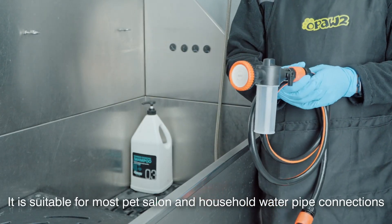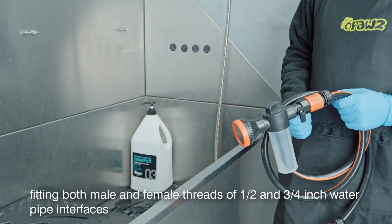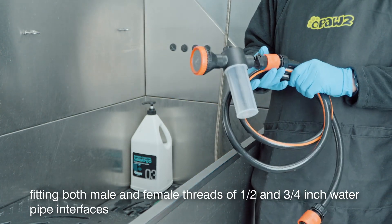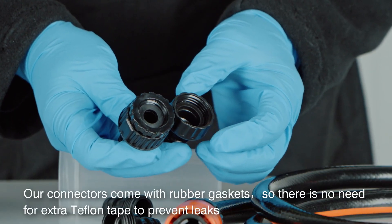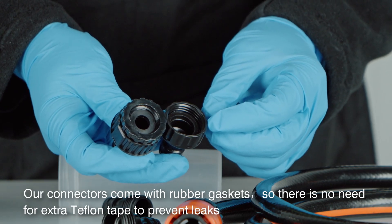It is suitable for most pet salon and household water pipe connections, fitting both male and female threads of 1½-inch water pipe interfaces. Our connectors come with rubber gaskets, so there is no need for extra Teflon tape to prevent leaks.